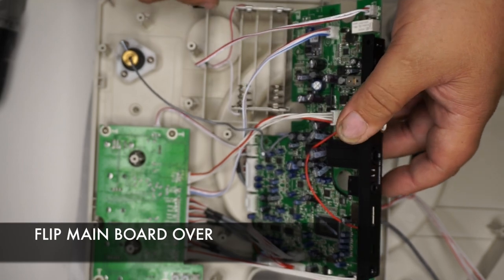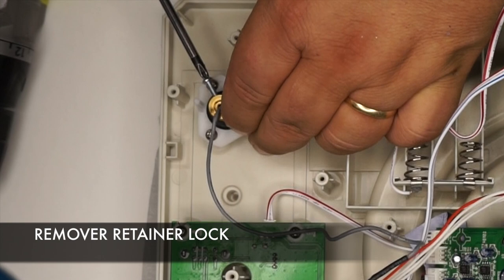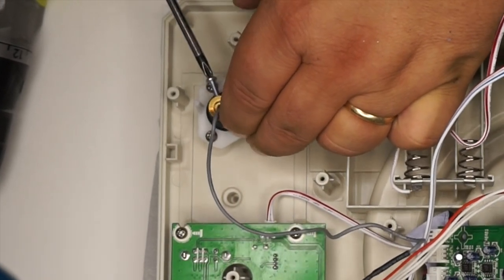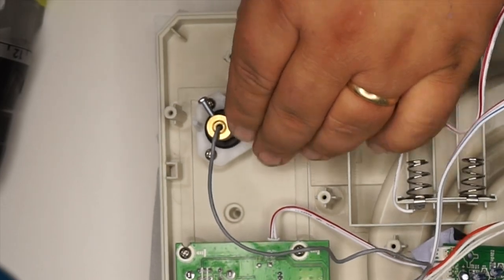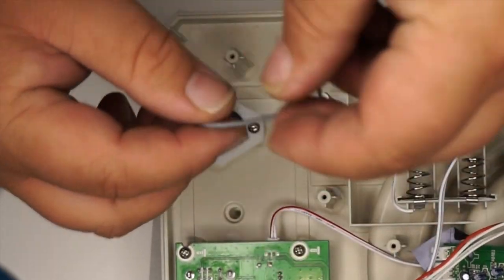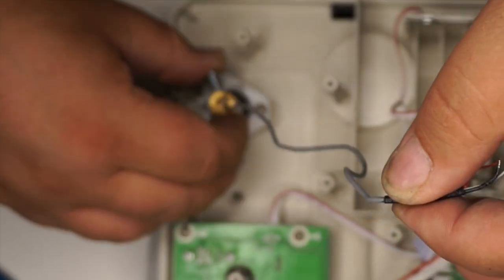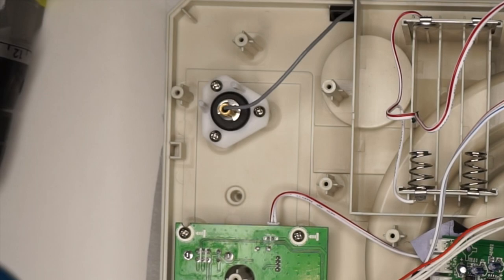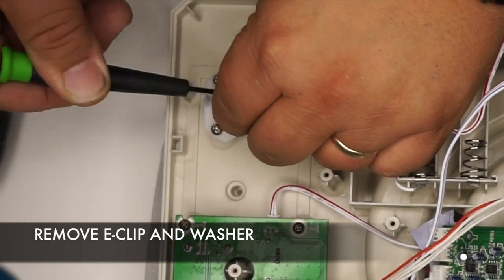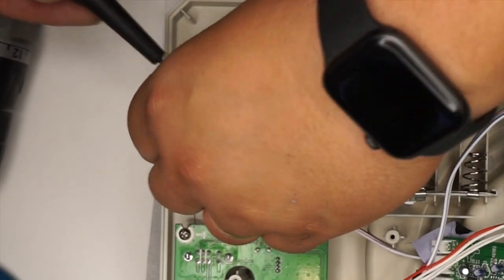Flip the board over to get exposed to the Tone Arm. With a Phillips screwdriver, remove the retainer lock from the original Tone Arm, and then slide the retainer lock off of the wire. Use a flat screwdriver to remove the clip, and there will be a small washer as well.